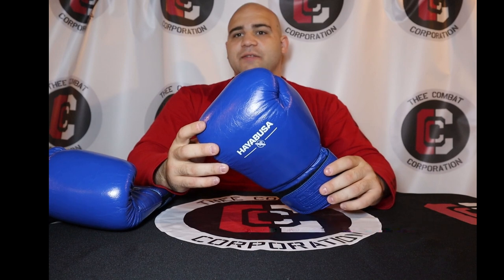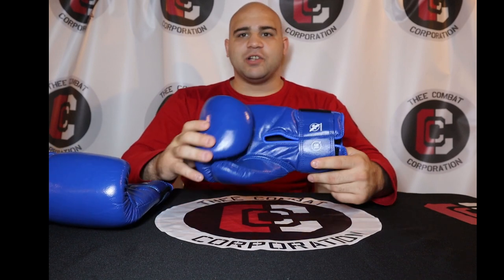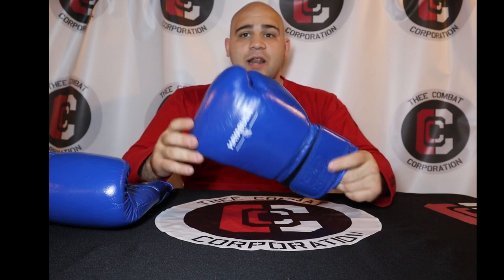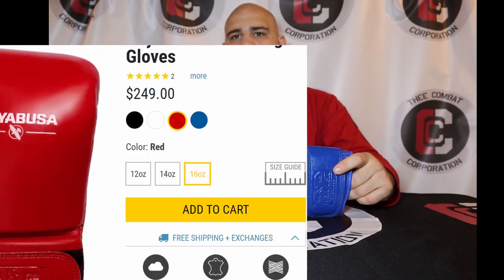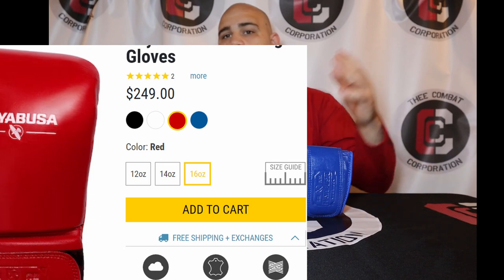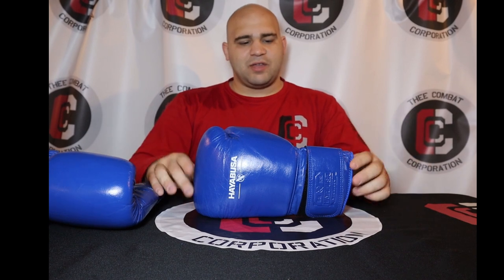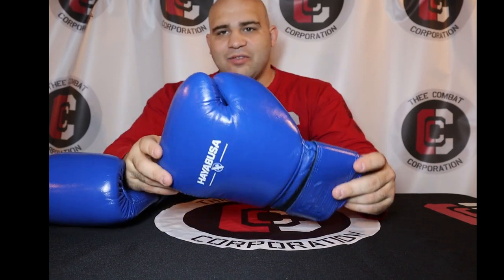You can get them in a bunch of different sizes and lace-up closure. The standard sizes for white, red, and blue colors are 12 to 16 ounces, but if you want something bigger or smaller, the black colorway goes all the way from 8 to 20 ounces — a lot more options. I've always wanted blue Winnings but they're always out of stock or on back order for a month or two, and I just don't have the patience for that. So I got these.